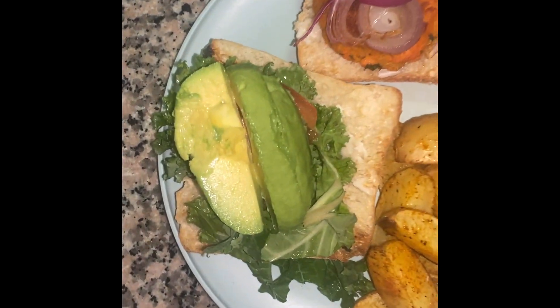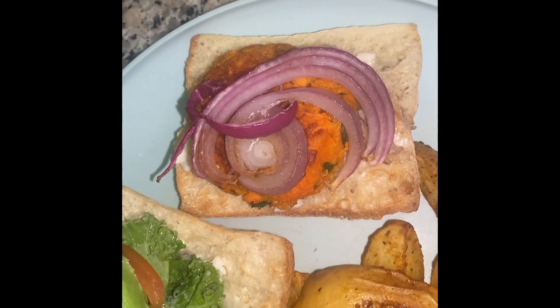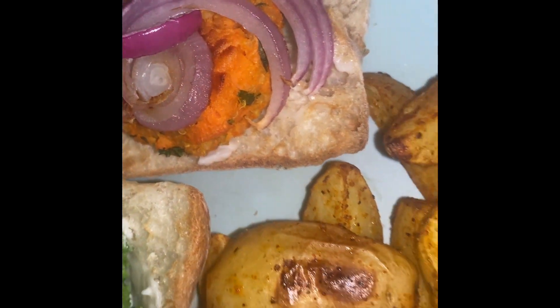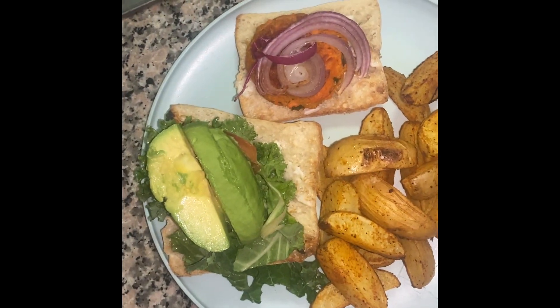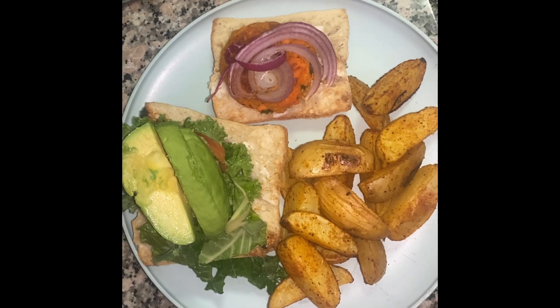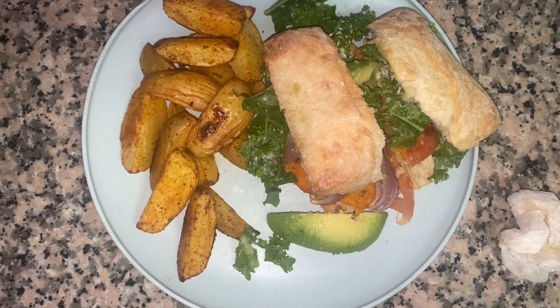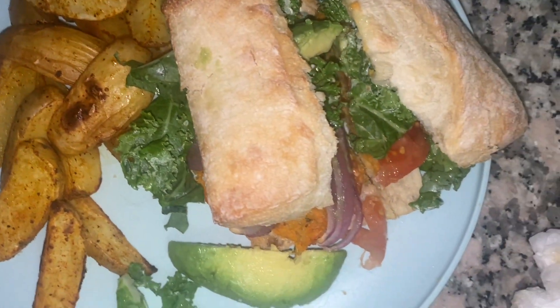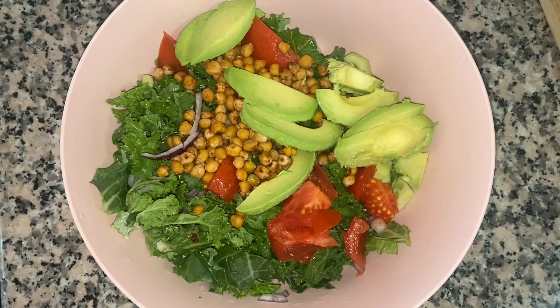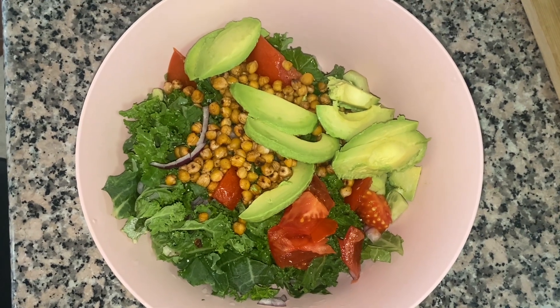The next day, I decided to make a sandwich. I roasted my red onions and then I chopped some avocado, tomatoes, and added some kale. Kale might just be my salad green of choice for sandwiches because it gives a way different taste than romaine. I've been sleeping on kale!